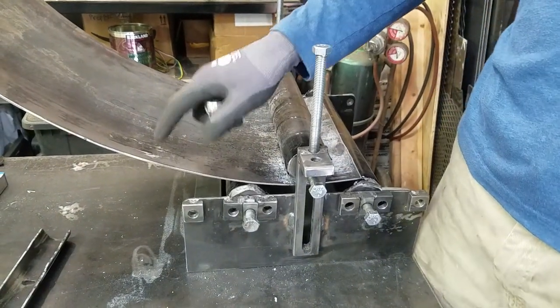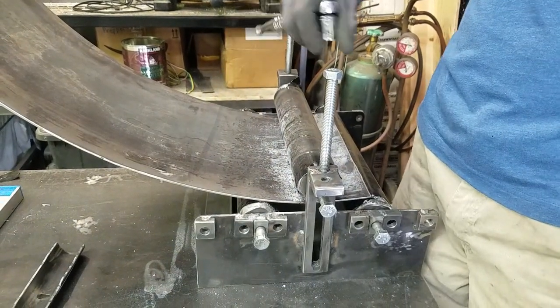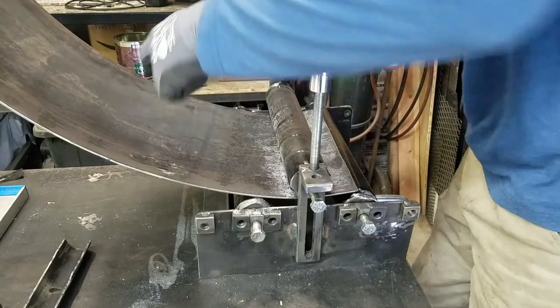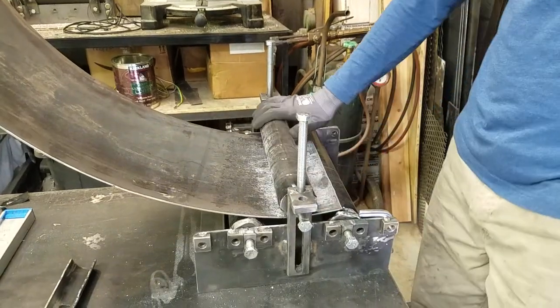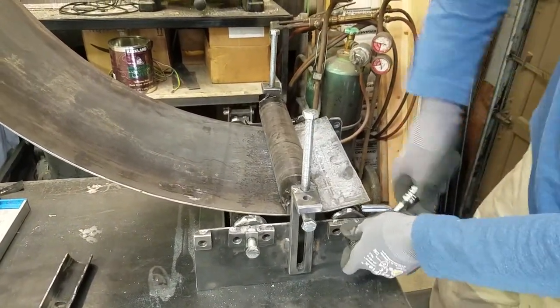This is just a piece of 12-gauge steel sheet, 12 inches wide, and I'm in the process of rolling it. I'm going 360 — so 540 degrees per turn — and I have coated the rollers in duct tape to help increase the friction.